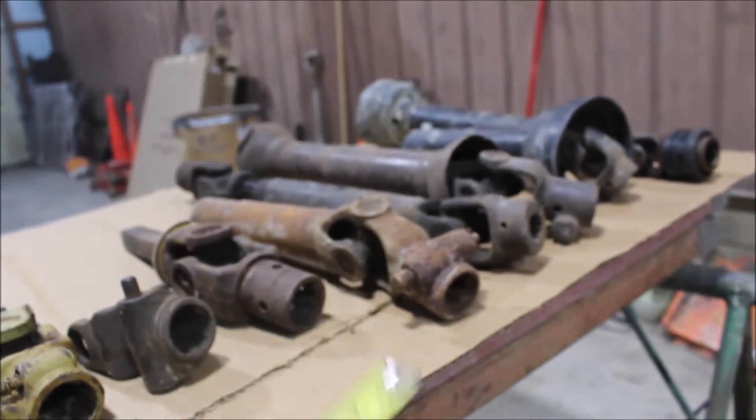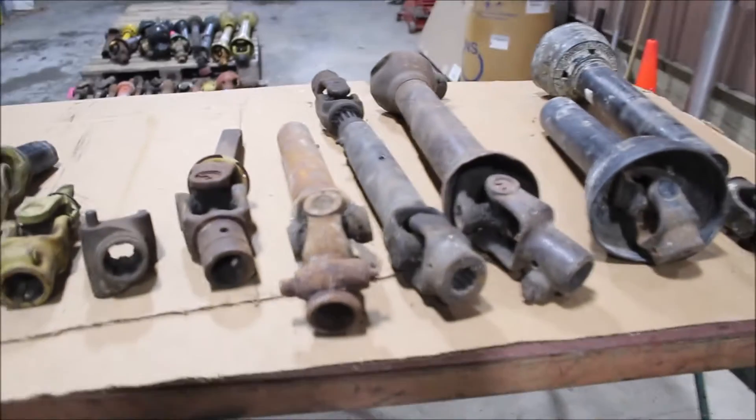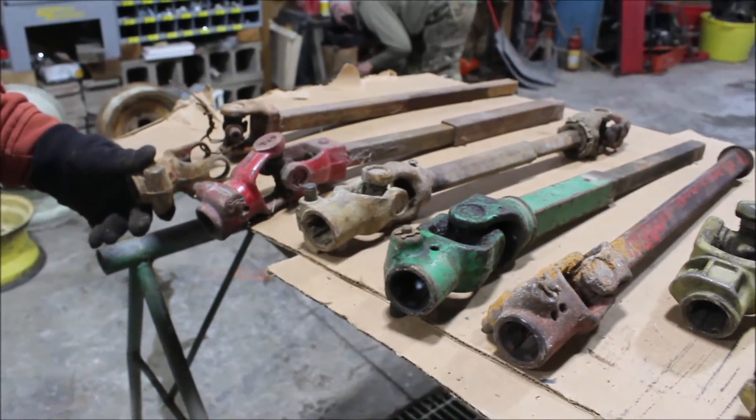These are not real nice pieces here. 14 pieces. Get them all for one money. You all can look at them if you're back on a skid.